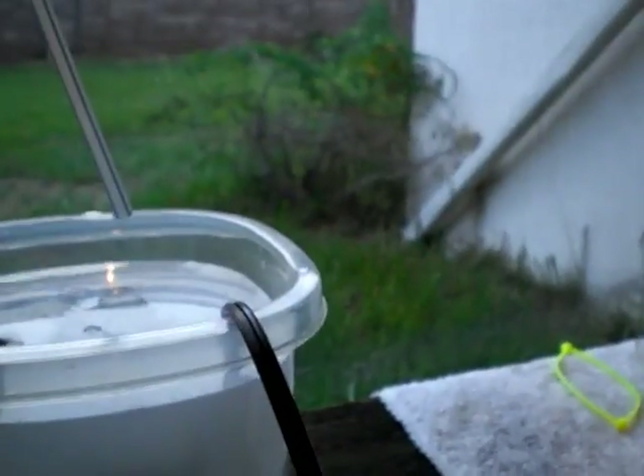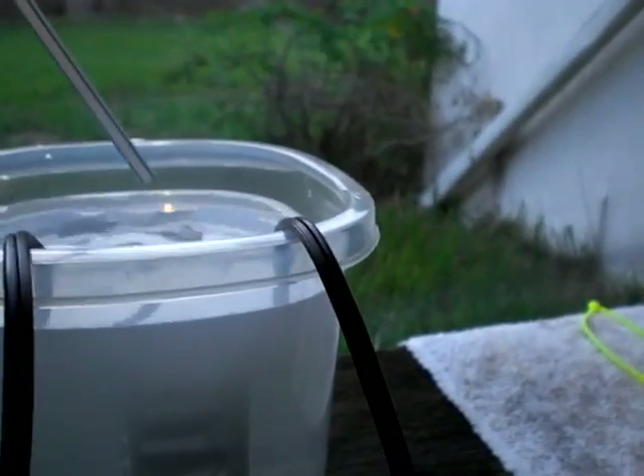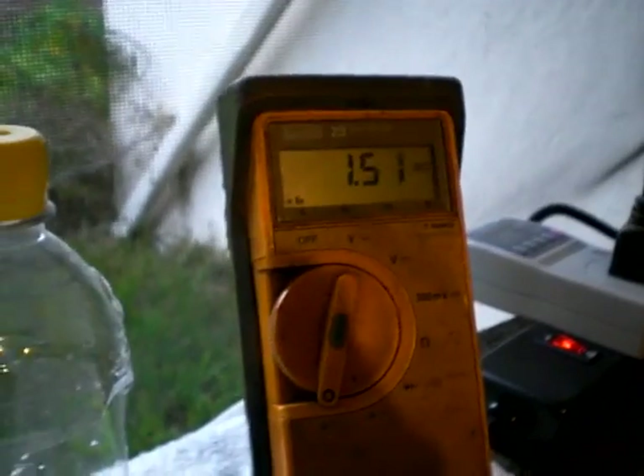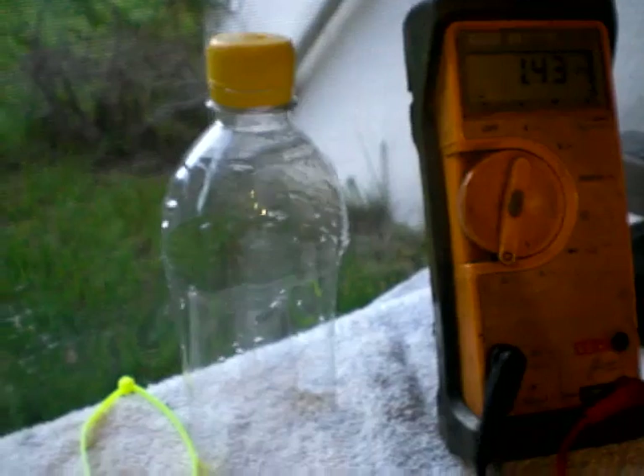I'm just adding drops right over the plate. One, two, three, four. You watch that amp — the amp's being drawn. That starts cranking up fast. Five, six drops.